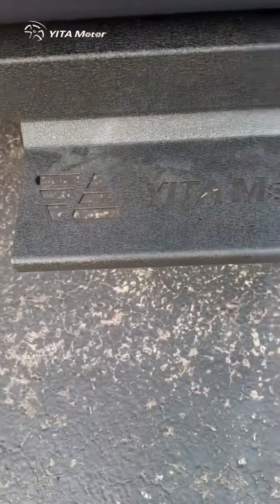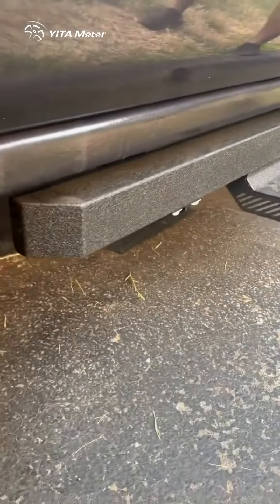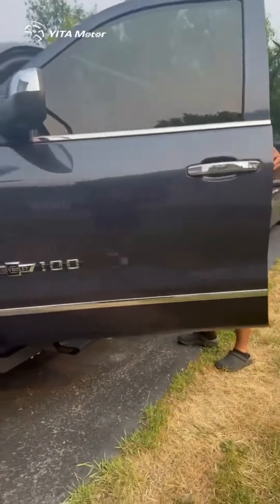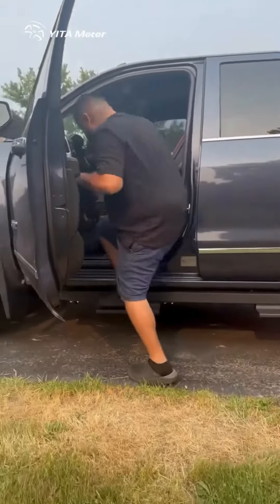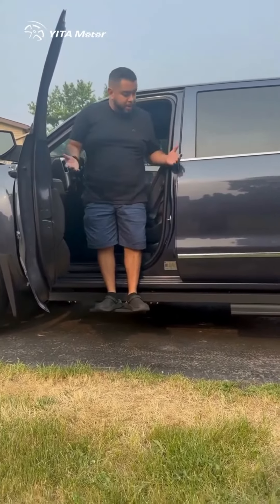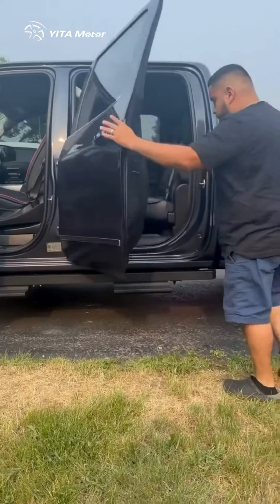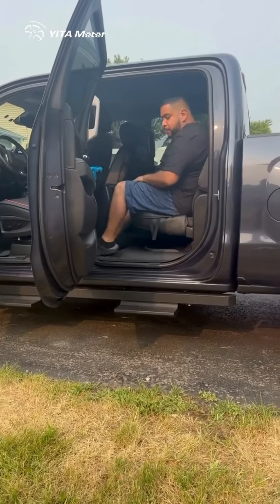The assembly was really easy — all we had to do was install the running board and then each individual stand. They're nice and tough; we can step on them. As you can see, it's able to hold me at 210 pounds, and each stand is individual for each door.